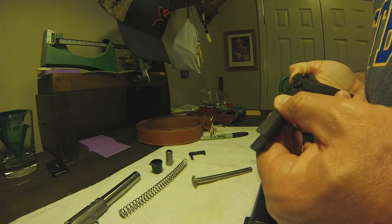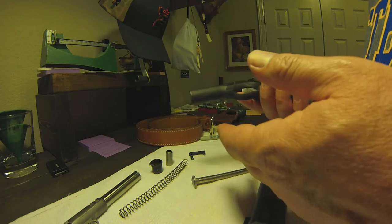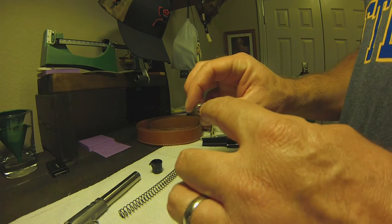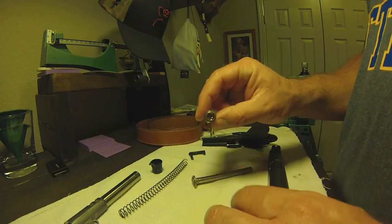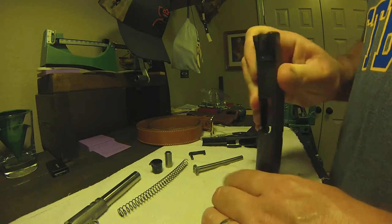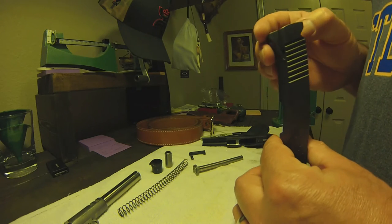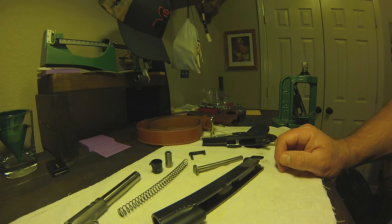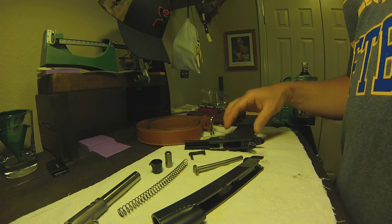The sights on this thing — it's the battle sight setup. According to Kimber, if you want to hit right here you line it up and that's where the bullet is going to go. It's not a six o'clock hold where the bullet goes right above — wherever you put it is where the bullet is going. With the 185s that's still pretty accurate. I can shoot this gun at the range at 25 yards — no problem. You can put the bullets exactly where you want. It is a .45 so it is fun to shoot. It's not the cheapest thing to shoot, but it's a lot of fun.